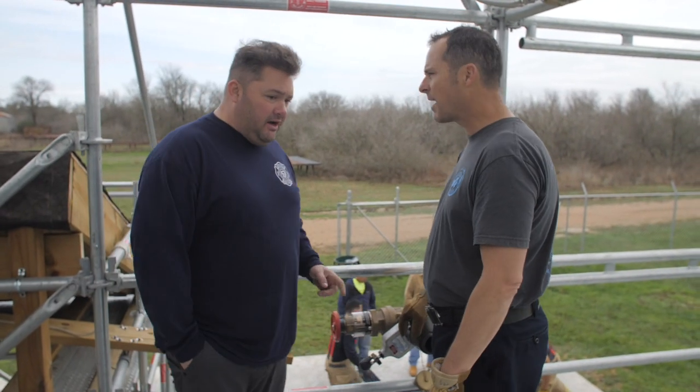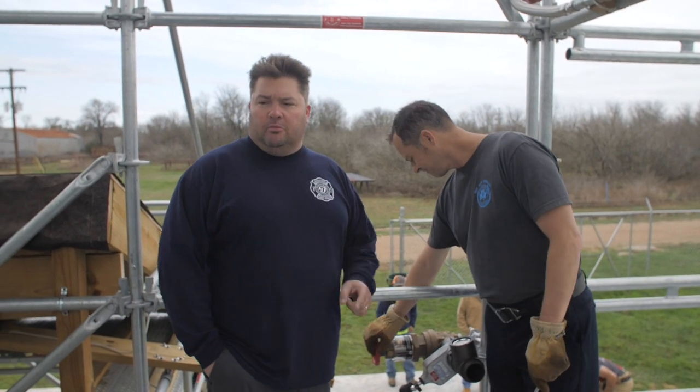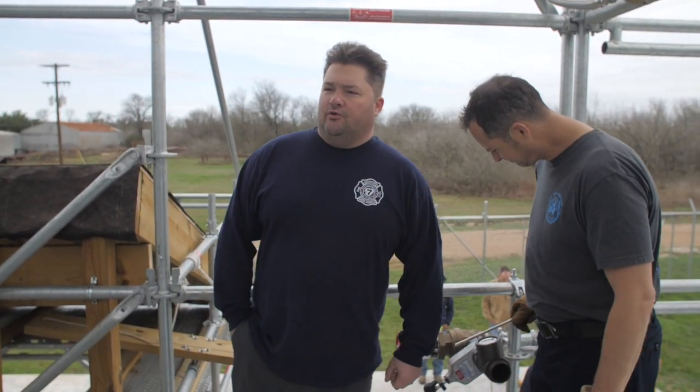Fantastic, Matt. Thank you so much for that nugget. Guys, Jeremy with Affordable Drill Towers, National Fire Radio.